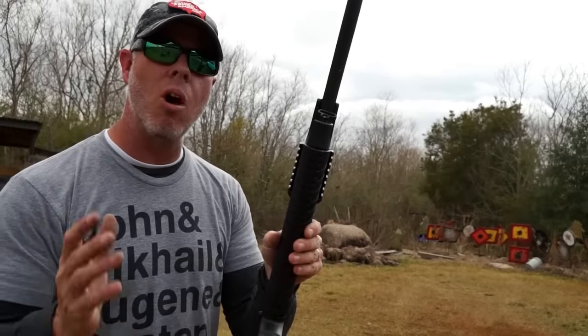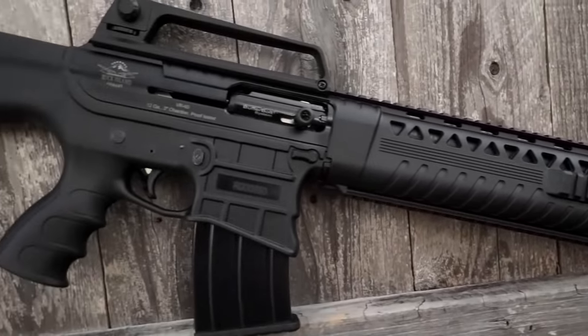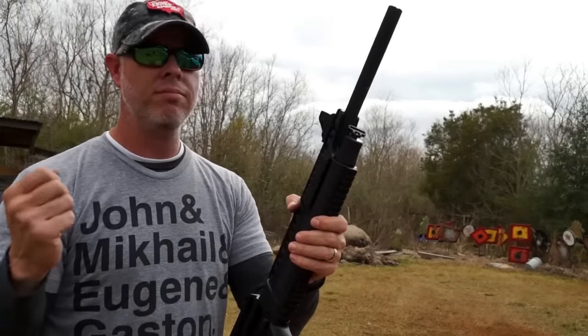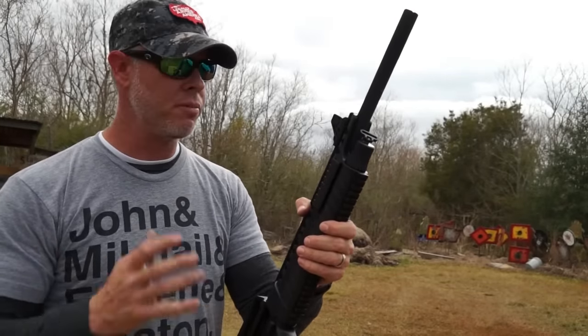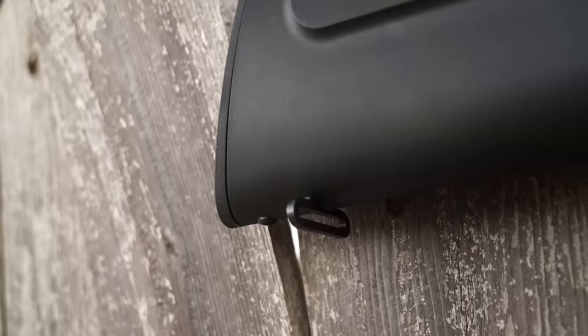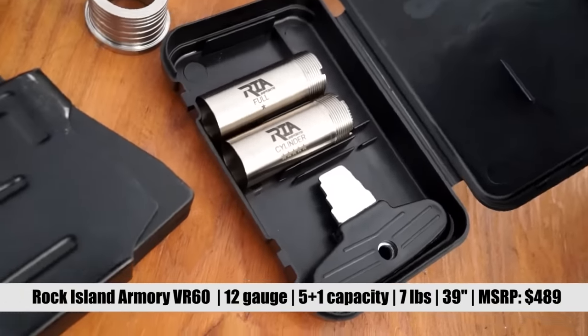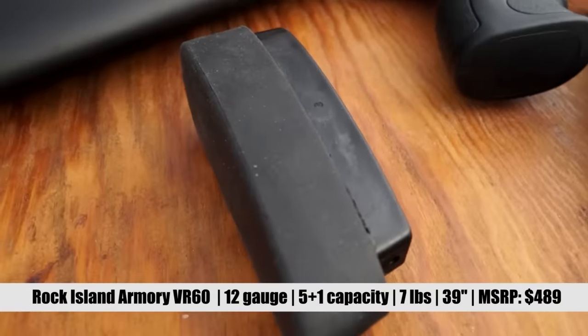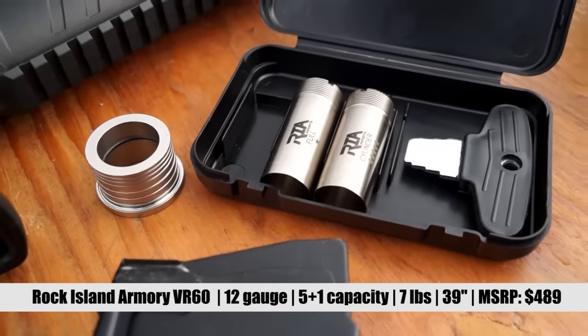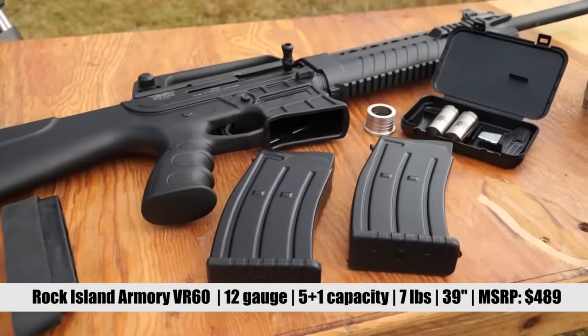The accessory rail on all four sides of the handguard is a nice addition in the event you want to put anything from a vertical handle to a light, laser, or anything of that nature — it'll definitely fit on this thing. You also have your sling attachments in the event you want to carry this through the woods. The gun comes with three choke tubes, a choke tube wrench, a box that they go in, an extended pad for your buttstock, two gas system attachments — one for heavy loads and one for light loads — two five-round magazines, and of course, the shotgun.